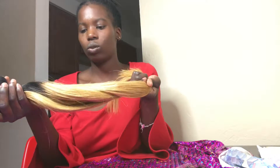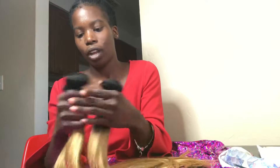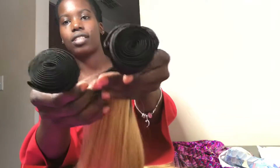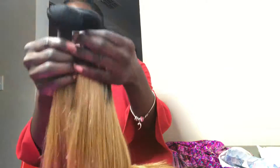And these are the bundles — this is inches 18, 20, and 22. I think I'll be limiting these to 24 inches; I'm not sure yet. You can see the wefts — they're thick, nice and thick, all three of them. They're all the same color.